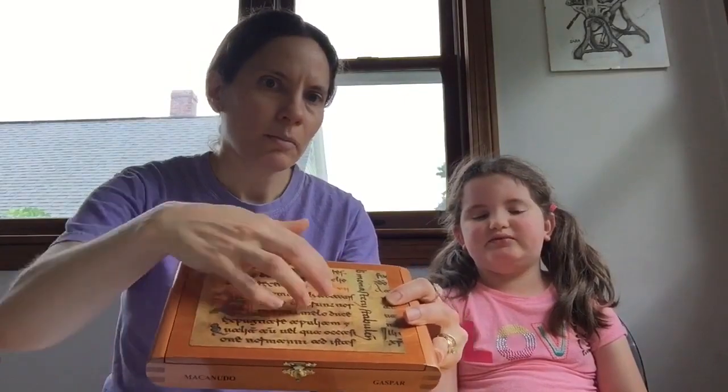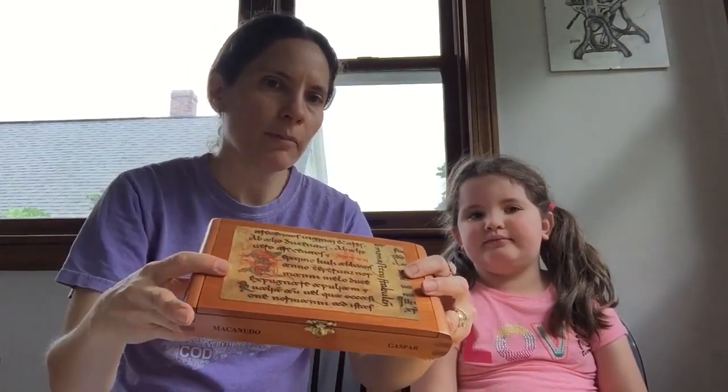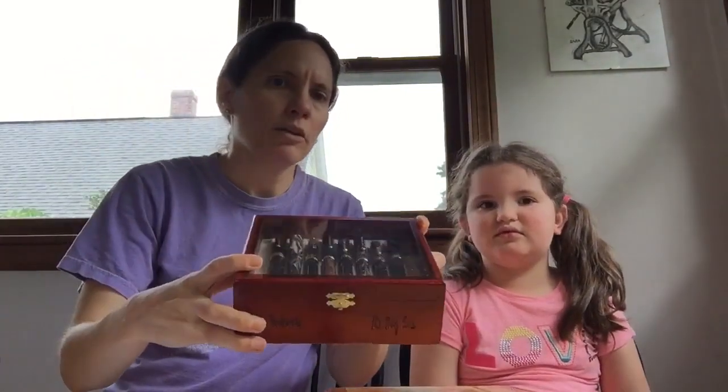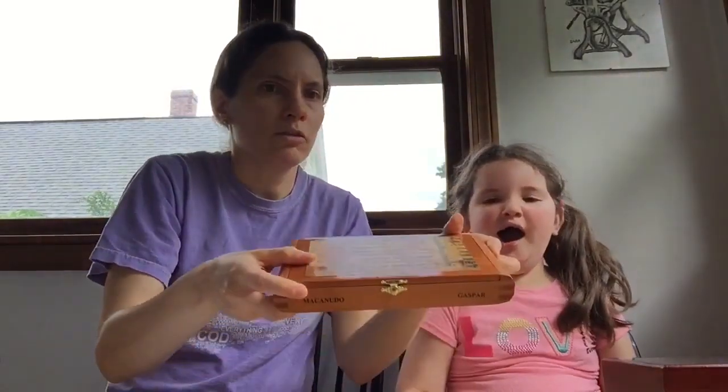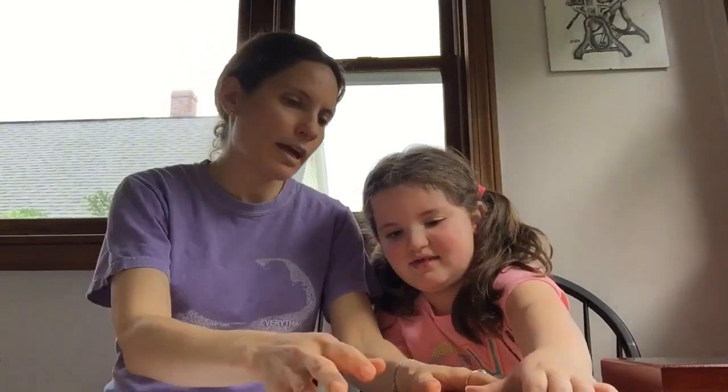He has really beautiful fountain pen storage boxes as well as boxes for trinkets and different things. Some of the boxes have a picture on the top, and some have a window. I have this one with a window and this one with a picture on it.